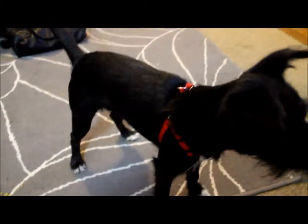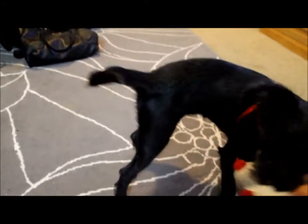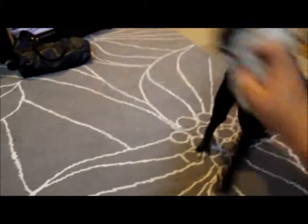They're puppies. This is one of the hardest tricks because it has something to do with fun and toys. They're just like kids — if you try to teach them things while they're trying to play, they're going to want to play. So this is a pretty hard trick. Go get it.